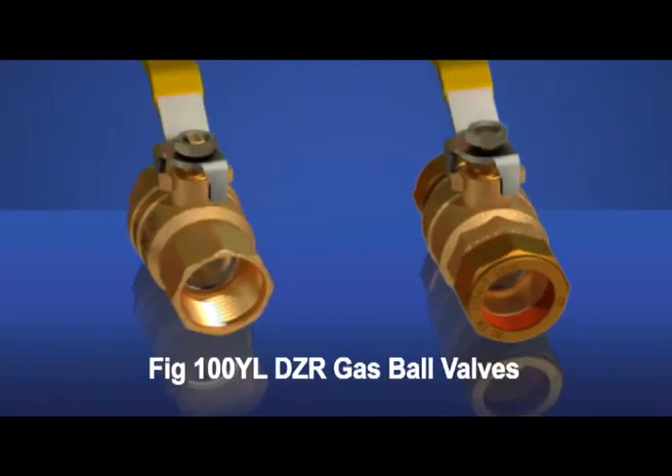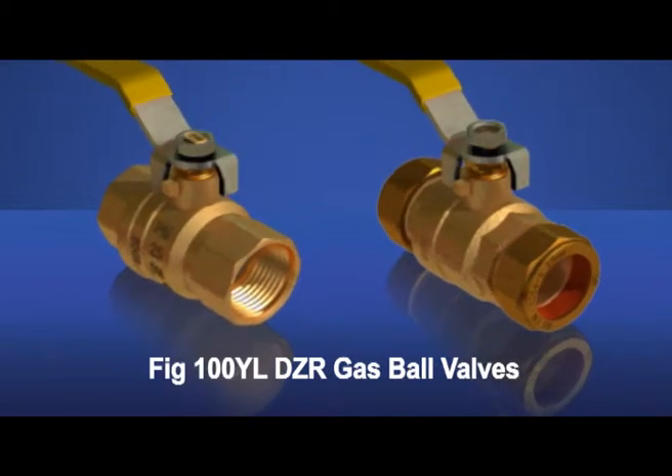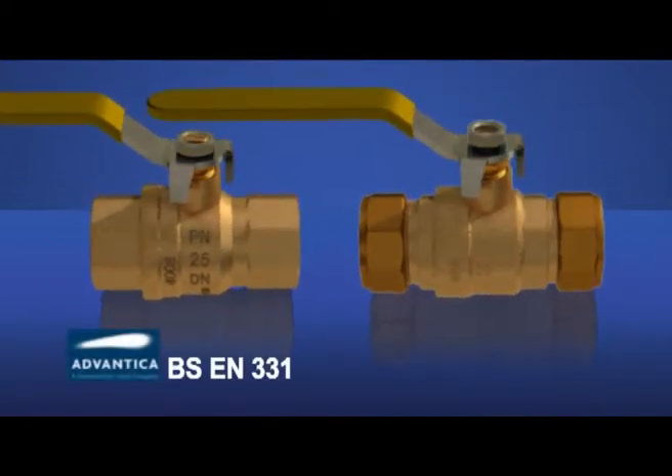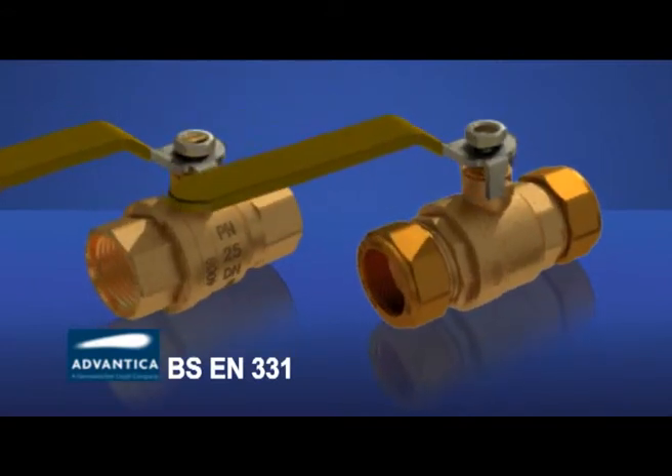Hattersley are also able to offer a range of threaded and compression DZR gas ball valves, FIG100YL, which have been tested by Advantica to meet BS EN331 standards.